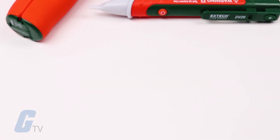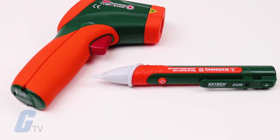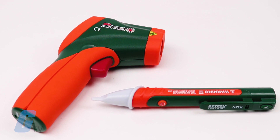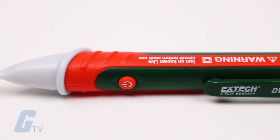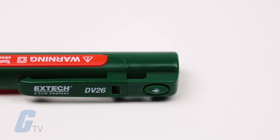For a limited time, the purchase of an X-Tag 42509 will also include a free X-Tag DV26 non-contact voltage detector. The DV26 is a non-contact voltage detector that combines two models into one rugged double-molded housing.